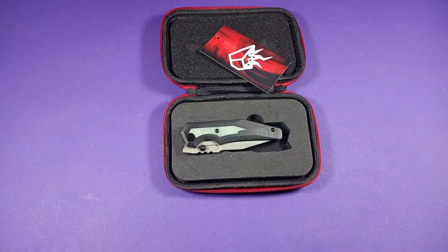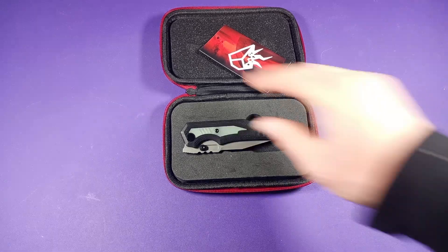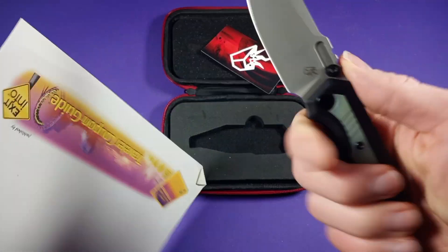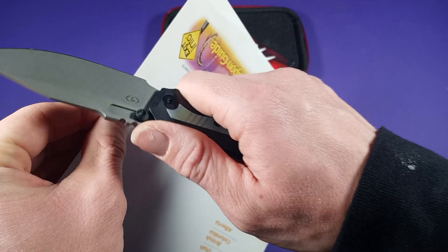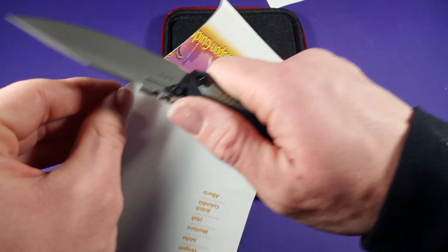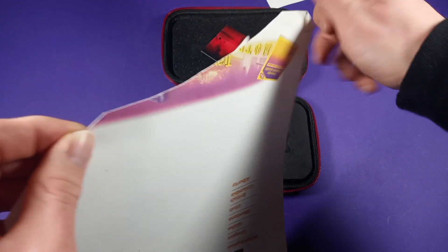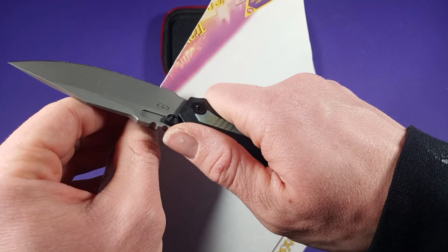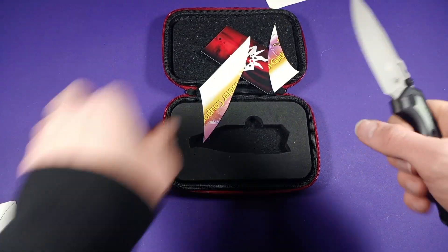Let's do the cut test before I forget. Let me find a piece of paper — this one looks like a good one. I've never sharpened this knife and I've barely ever used it, so this is still the out-of-the-box factory edge. And as you can see, it cuts through this paper like butter. Feels extremely smooth, I don't feel any drag on it. Really good — that is really nice.